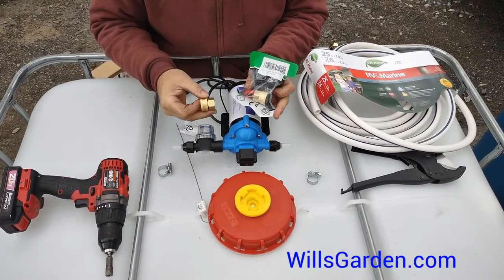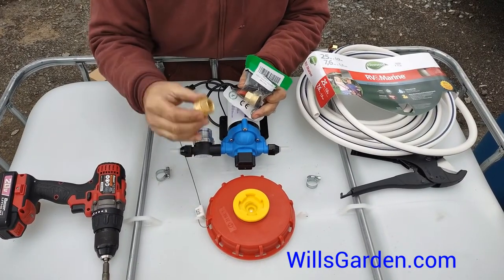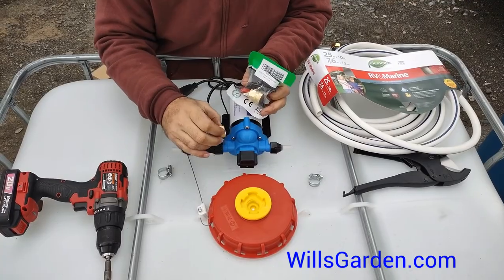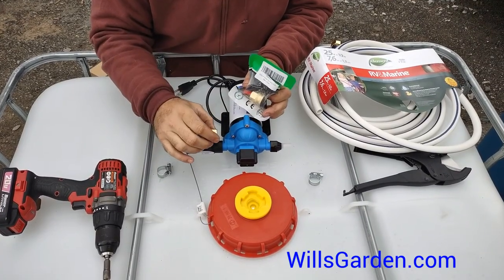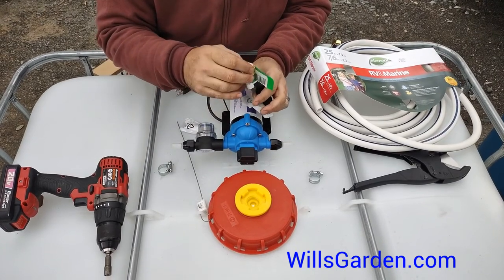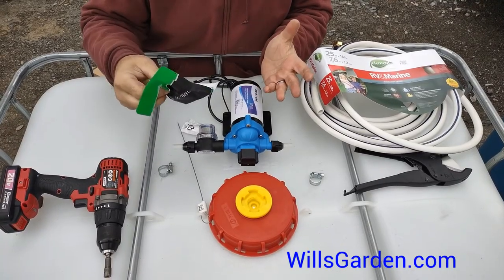On the Amazon listing they're going to suggest that you buy nipples to go with the pump. There's only one problem — the threading on the pump is not the same as these, even though they're the right size. They will not thread on at all. I could not get them to thread on; it's totally different threading. So it's a waste of time and money.